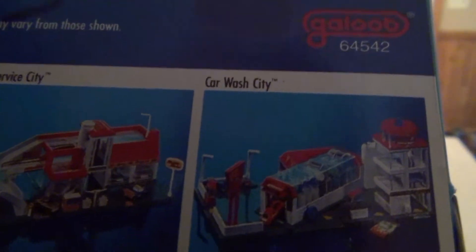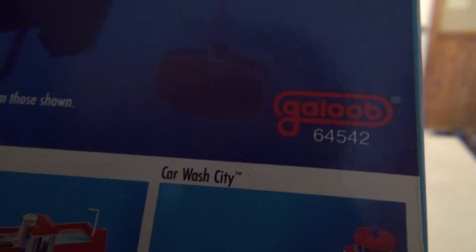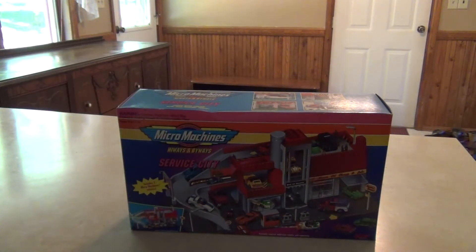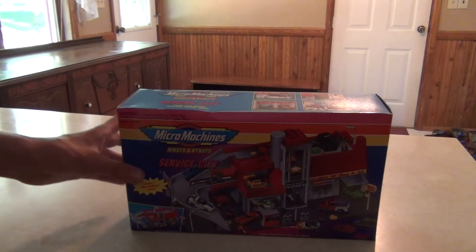This company Galoob, who released all the Micro Machines in the 90s, sadly went out of business shortly after 2000 rolled around, I believe. Something like that.